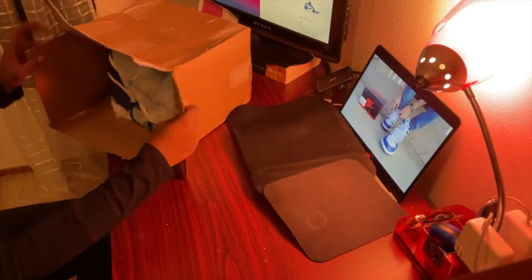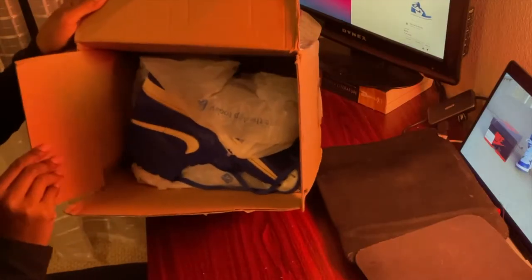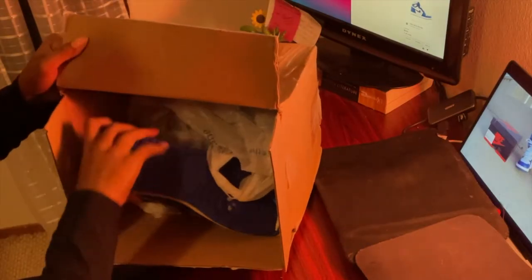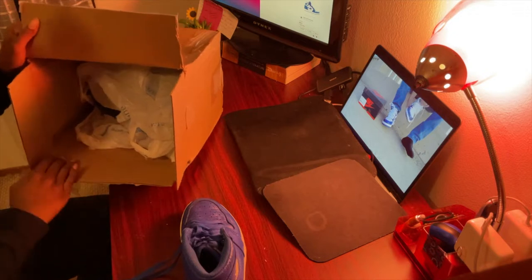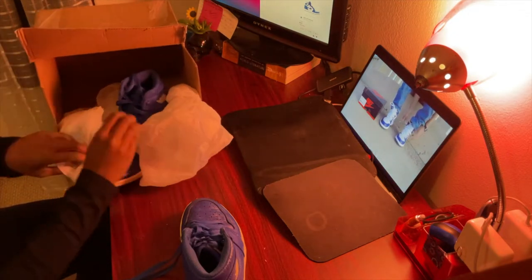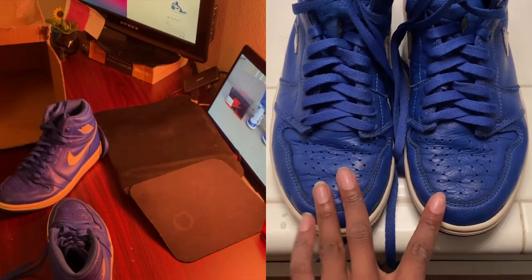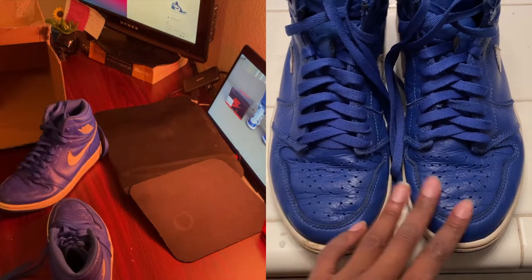All right, let's start this customization. They wrapped them in plastic bags and called it a day. They're actually a lot more beat than I thought they were gonna be in the pictures. They did not look this wrinkled. I could really put two plastic bags on this.